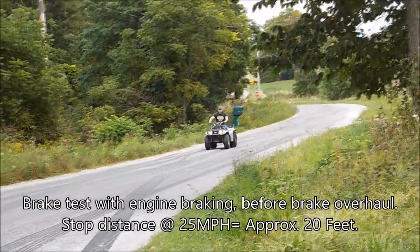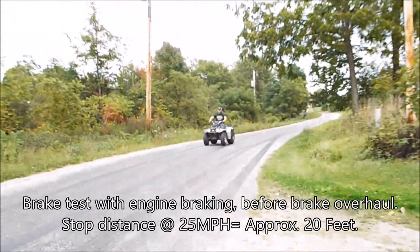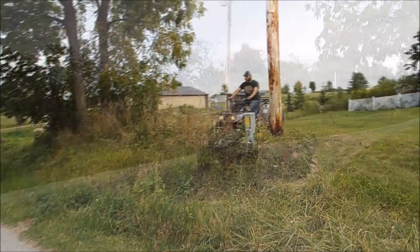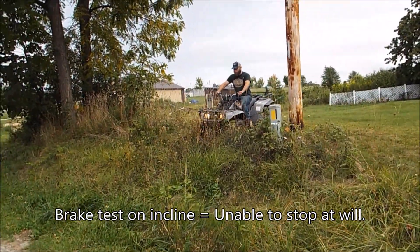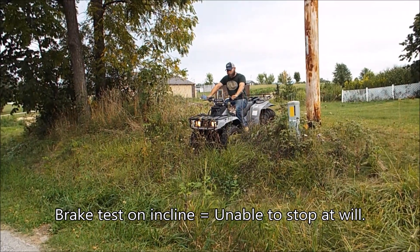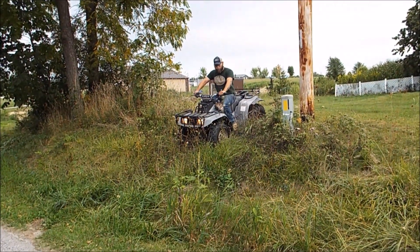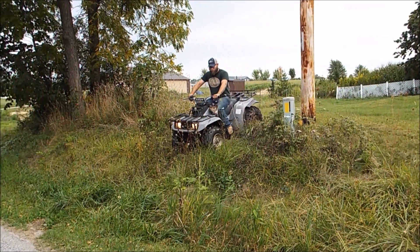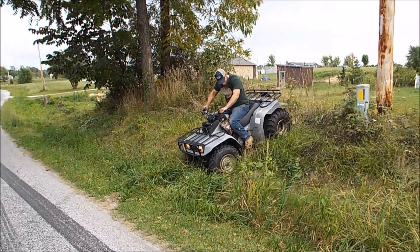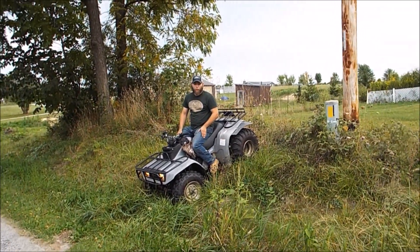That was the only brake. That wasn't bad. No stopping. I stopped there but I had to roll forward a little bit.